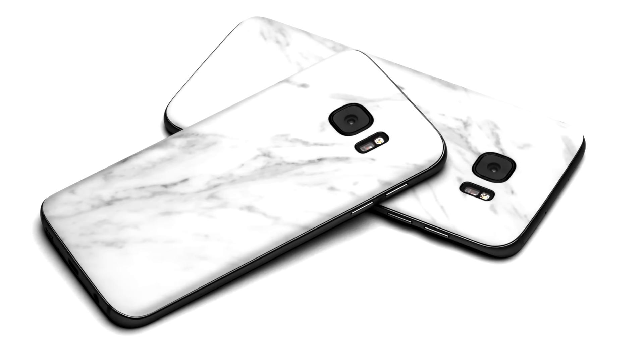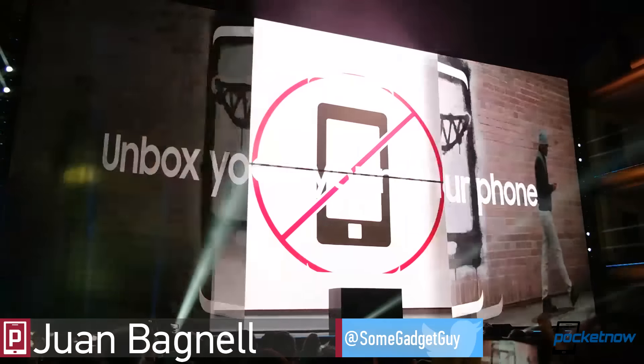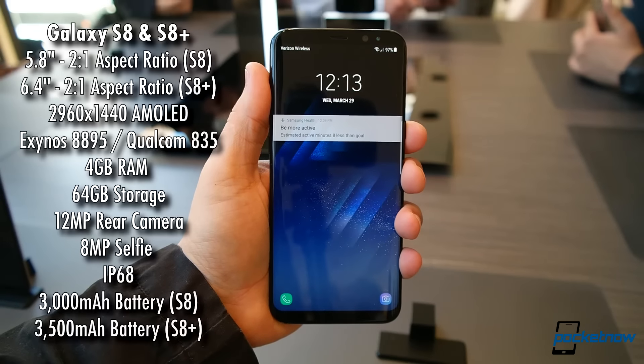This video brought to you by dbrand. A demo area that's beautifully lit with natural light. Hey folks, Juan Bagnell here for Pocketnow. We're just minutes out of the Samsung Unpacked event and we're going hands-on with the new Galaxy S8 and the S8 Plus.